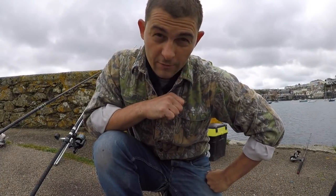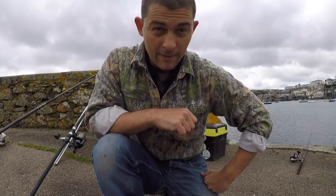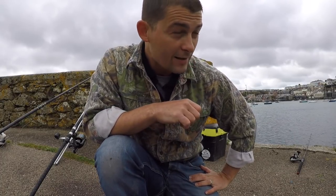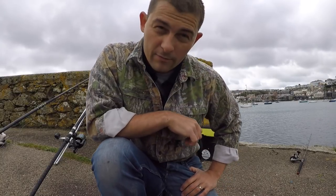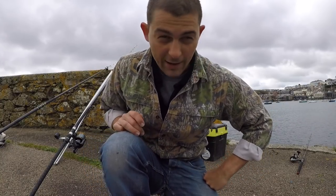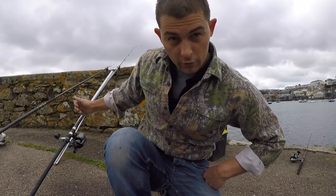Hello and welcome to another episode of the Fish Locker. Today we're out on a pier mark — you can probably see Falmouth in the background. The wind is a little bit stronger than I would like and we've got about three hours of flood left. I've just set one rod up. First thing I get to a mark, I always like to get one bait out at least, so I've got one rod out already.